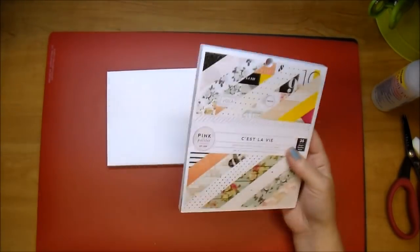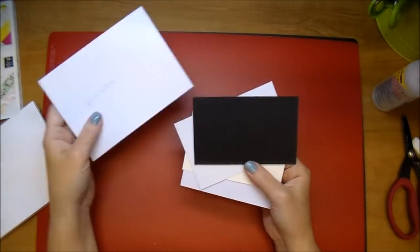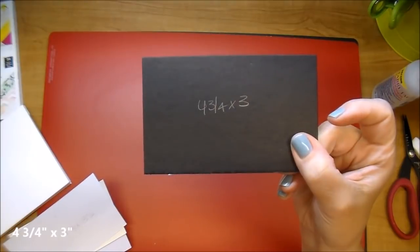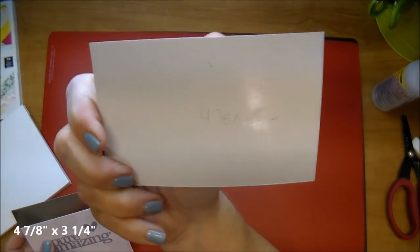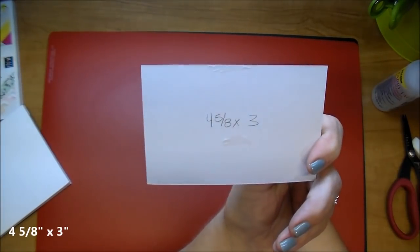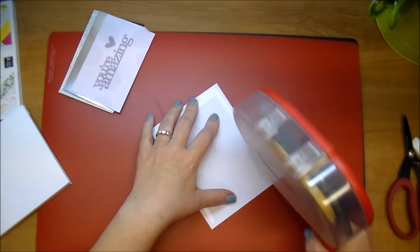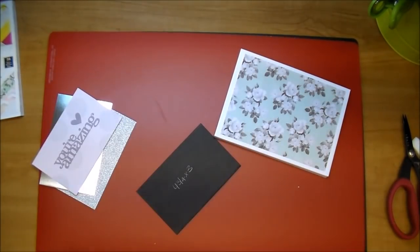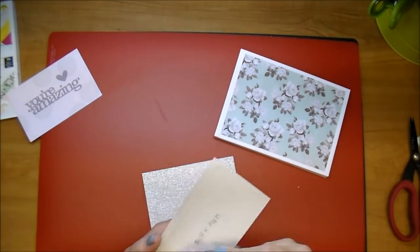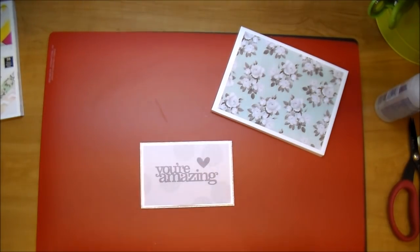Now to embellish the front cover, I'm pulling out the same C'est La Vie from Pink Paisley and cutting a few layers. I cut this beautiful mint piece for my base layer — that's six by four and three eighths. A chipboard piece at four and three quarters by three goes under this glitter paper at four and seven eighths by three and a quarter. My foil piece is four and three quarters by three and an eighth, and my sentiment piece is four and five eighths by three inches. I'm very quickly layering all of these down — chipboard for dimension, then glitter with a tiny bit showing, then foil, and then the beautiful sentiment from the online Silhouette store.